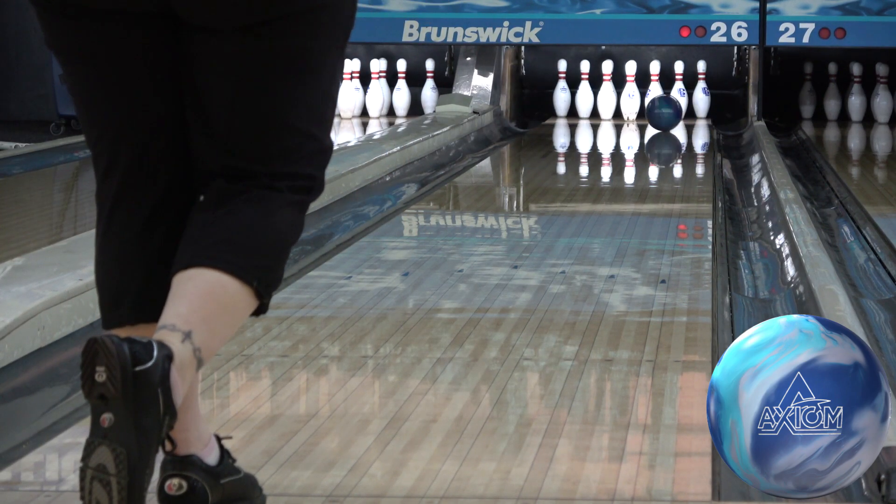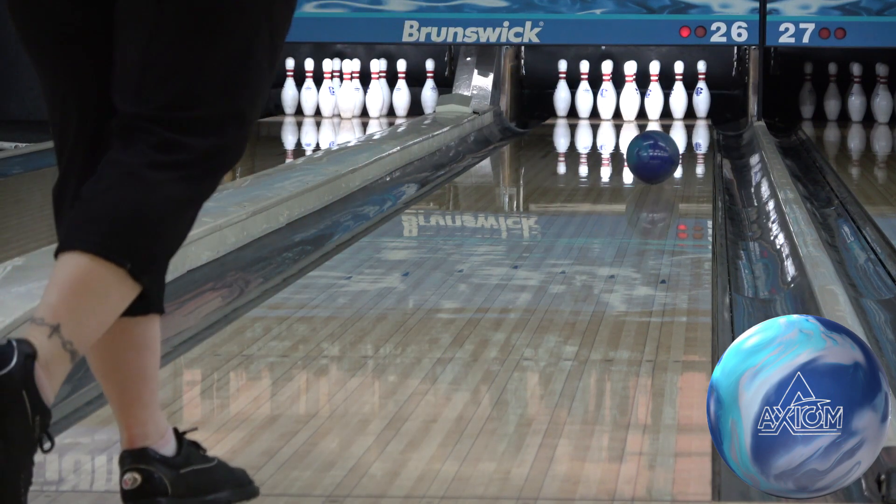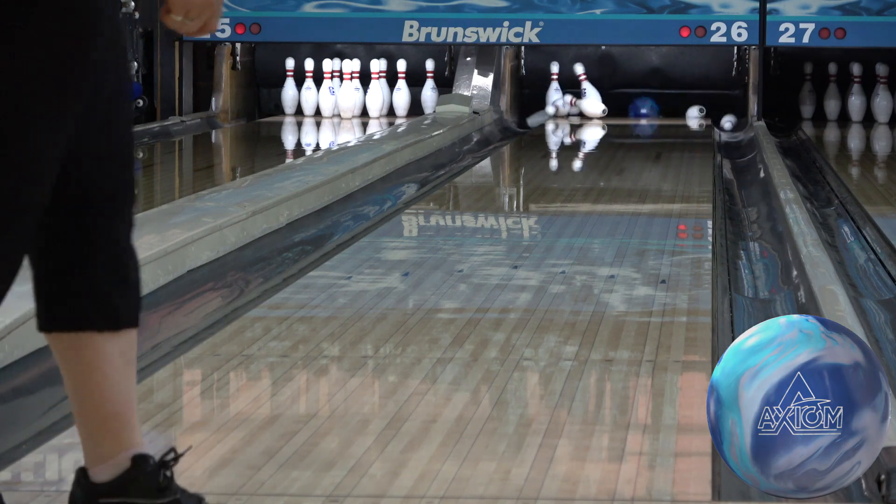The orbital core comes in at a 248RG and 050 differential at 15 pounds. It's very early rolling, strong, and slightly forward rolling.